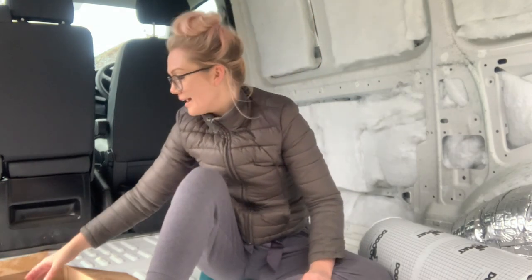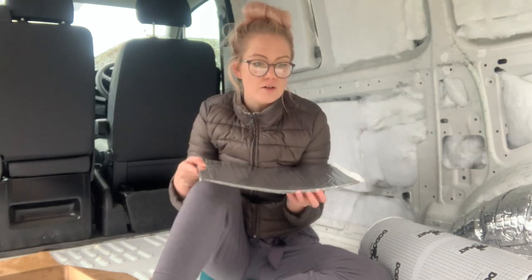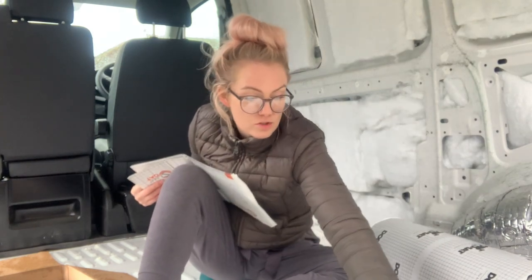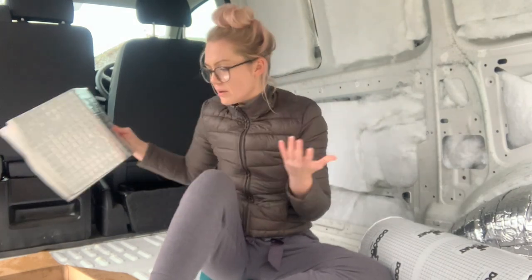I made a right old pig's ear of the foam — I mean, I filled holes, that was its job, sure, we move on. I still have some sound deadening left. I wasn't going to do this but as I've got some left I might as well. I'm going to cut these and put them in the strips in the flat bits of the floor — not the ridges, but the flat bits throughout.